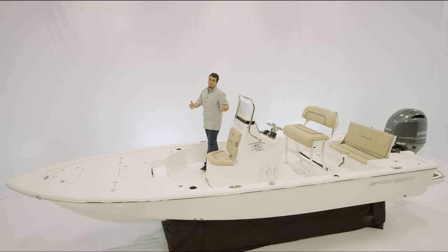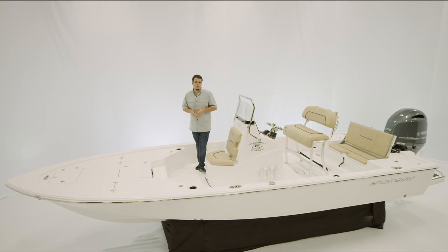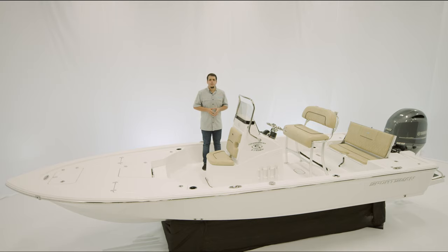Today we're taking a look at the Tournament 214 SPX. This model is optioned for the budget-minded angler and starts at just under $35,000. Everything shown today is included in that price. Specifications: the boat measures 21 feet 4 inches with an 8-foot beam, 64 gallons of fuel, 15-degree dead rise, and 10 inches of draft.